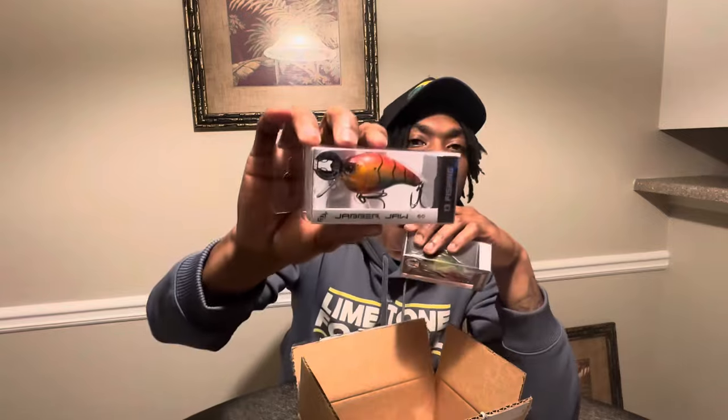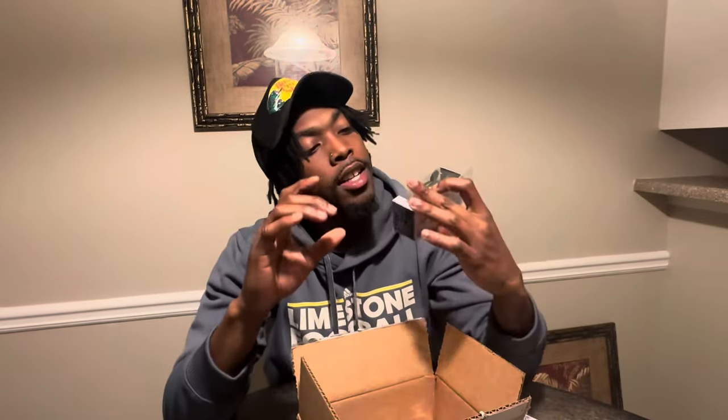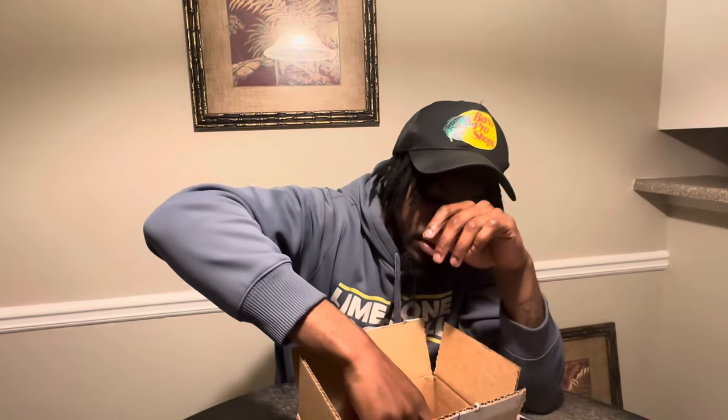Next we have something I'm kind of just trying out. I got one in a mystery tackle box maybe two or three years ago, really liked it, lost it, and just never replaced it. This is the Jabber Jaw 60 by 13 Fishing. It's a crankbait — very, very different. The bill on this thing actually moves. It's just a very unique bait. I have a bluegill color and a craw color — both of them look fire. They only dive four feet, so it's shallow cranking, but we're definitely gonna try those out.